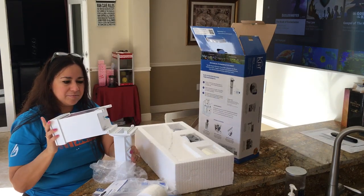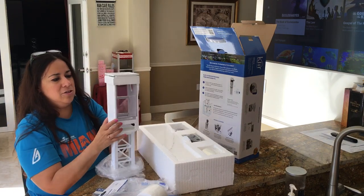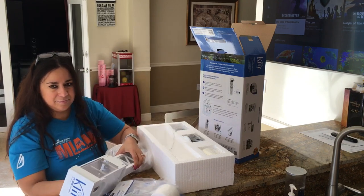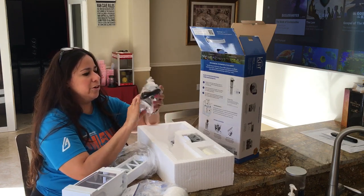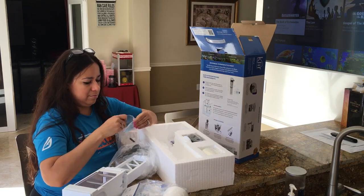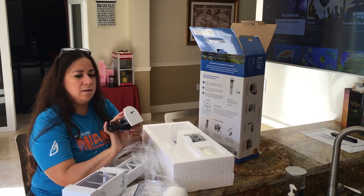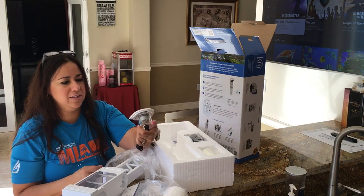That folds in half to fit in tight spaces — very nice. What else comes in the box? This looks like the device that holds the filter, and here is where it goes to skim through and clean it. It looks like a little motor, and the motor — that's got to be the thing that turns the fleece, yeah.